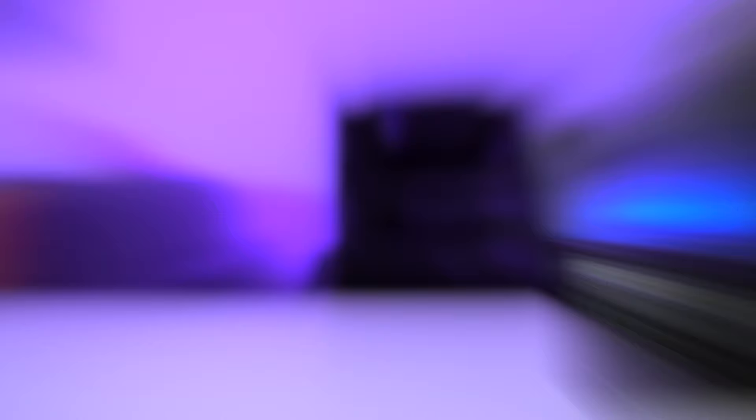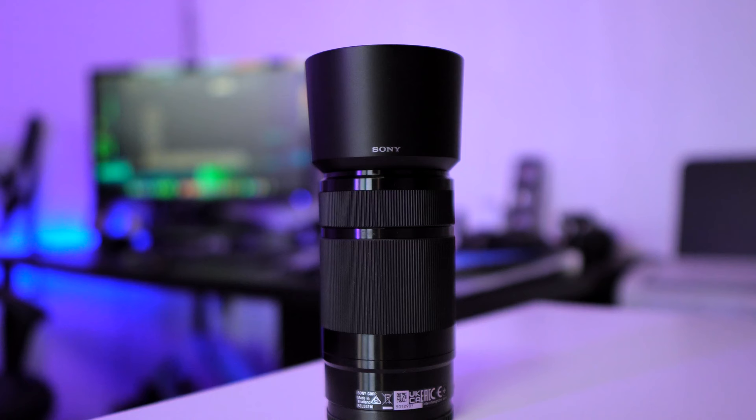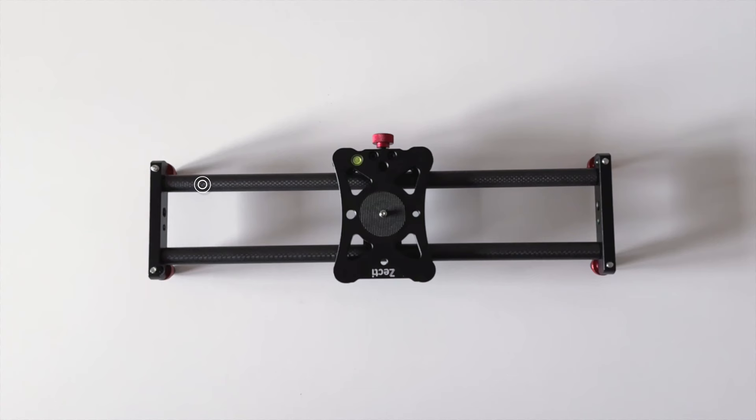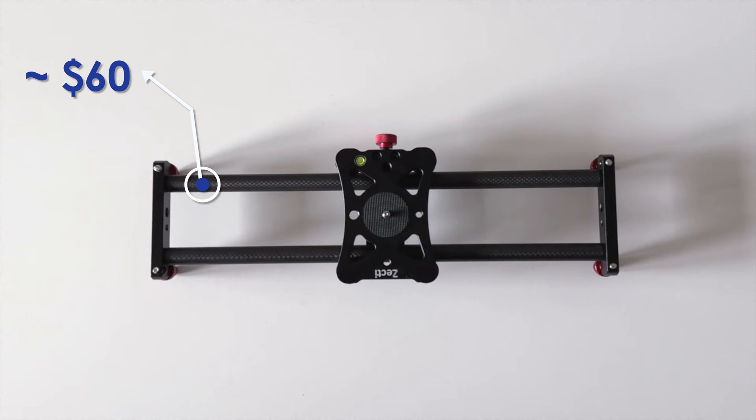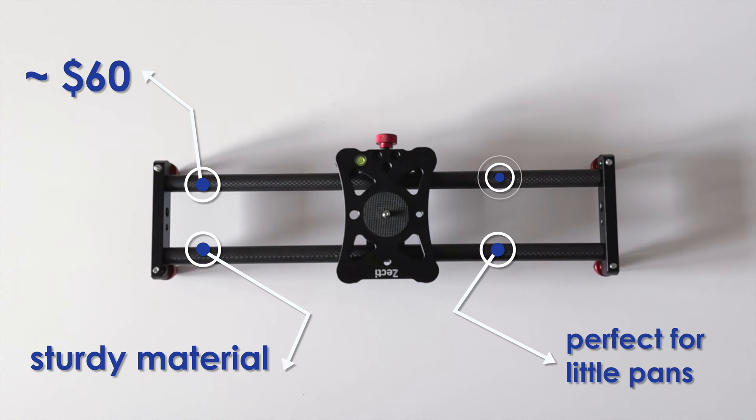Let's take a look at some footage captured with this slider. This slider, priced around $60, is a perfect beginner slider for anyone who is just starting with filmmaking. The carbon material and the ability to achieve smooth pans make it a high-quality budget slider. Although it's relatively short at only 40 centimeters, it's suitable for beginners making reviews or product videos.